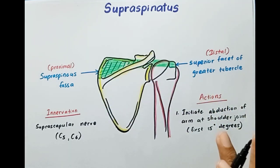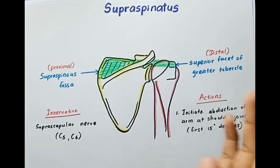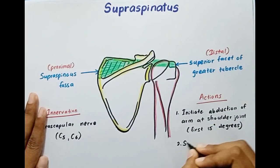The second action is to stabilize the shoulder joint by holding the head of the humerus in the glenoid cavity. So it stabilizes the shoulder joint.